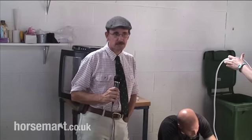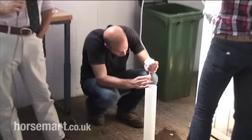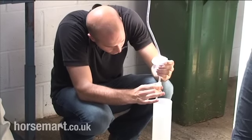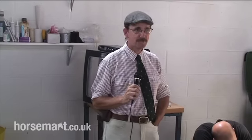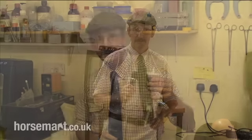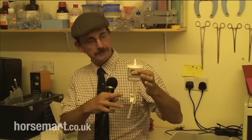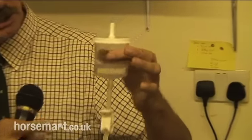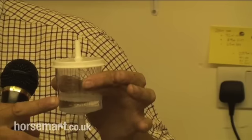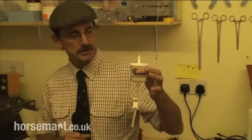Once the mare has been flushed, the embryo hopefully will have been trapped in the filter, which we're looking at here. That will be taken back to the lab and a search will be done. The mare herself can go off and continue her career, whether she's a competition mare, going to be bred again for another foal this year, or even possibly be sold. We're going to draw fluid up into a needle and syringe, drain down the filter slightly, rinse off the lid, remove air bubbles, and transfer the remaining fluid into the search dish. Then we'll go under the dissecting microscope and search for the embryo.